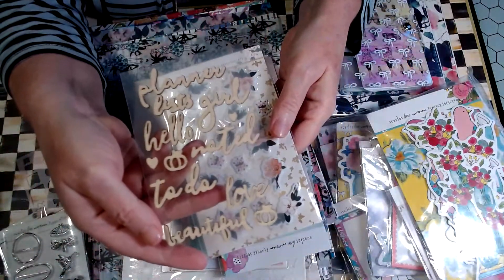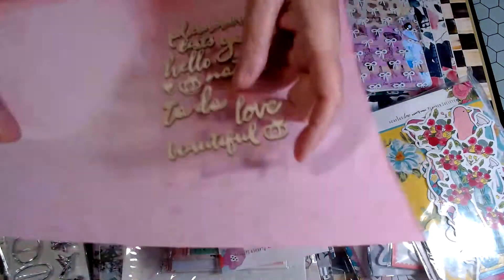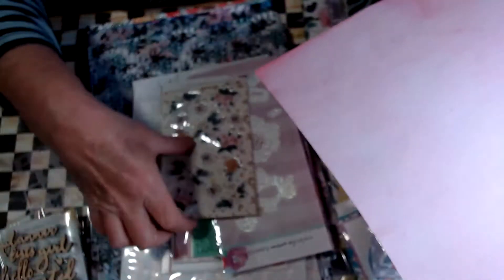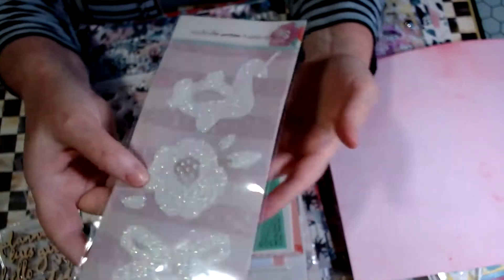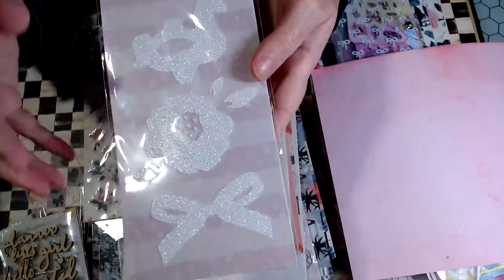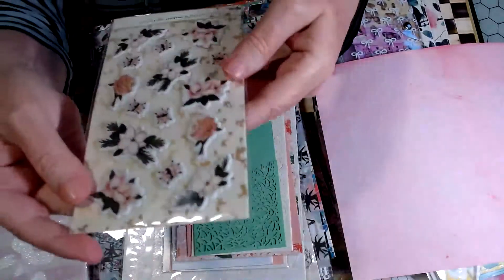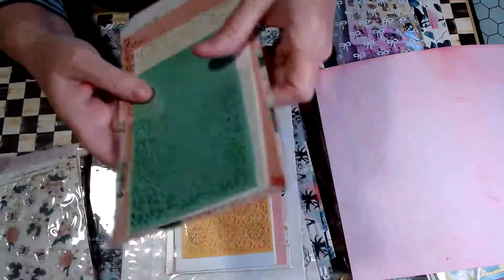Here are some wooden embellishments. I grabbed a piece of paper to show this stuff so you can see. You can paint these, you can emboss them — lots of different things. These are just a kind of glittery sticker, and there's the unicorn — this is definitely one of the summer collections. And here are some puffy stickers: roses, different flowers.